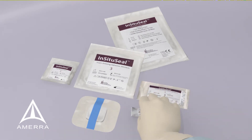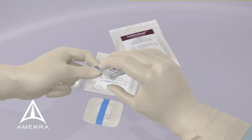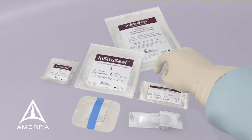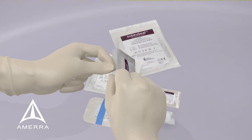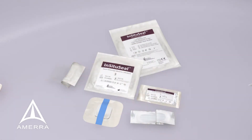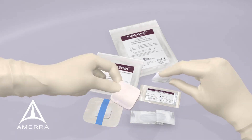Begin by opening piece one, the hemostatic gauze. Next, open piece two, the foam backing. Place the hemostatic gauze onto the white side of the foam backing.